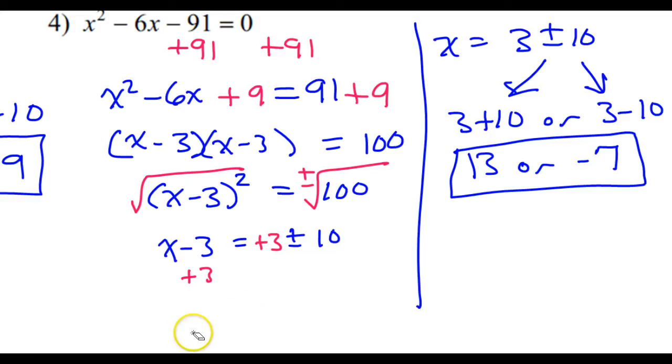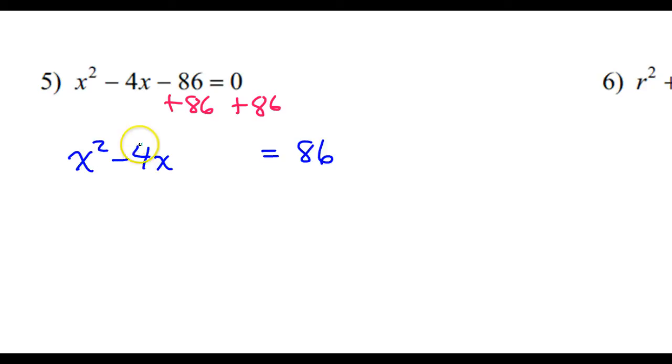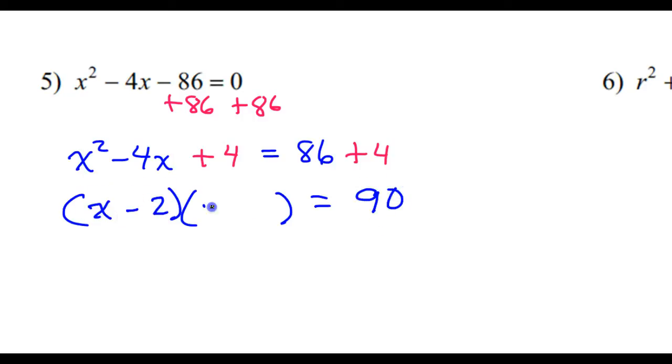Let's do two more and then we'll call it a day. This negative 86 is not the right number, so I'm going to add 86 to both sides to get that out of the way. So now I will have x squared minus 4x — leave a space — is equal to 86. Half of the middle is squared: half of this is negative 2, and negative 2 squared is positive 4. So I need to add 4 to both sides. Factoring gives me x minus 2 squared — over here I've got 90. So now I have x minus 2 squared is equal to 90.